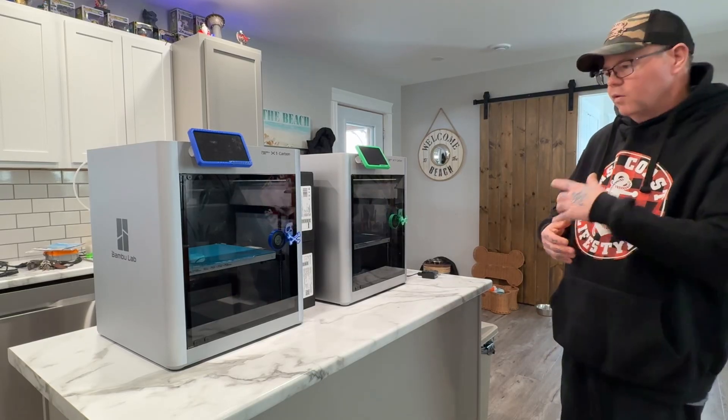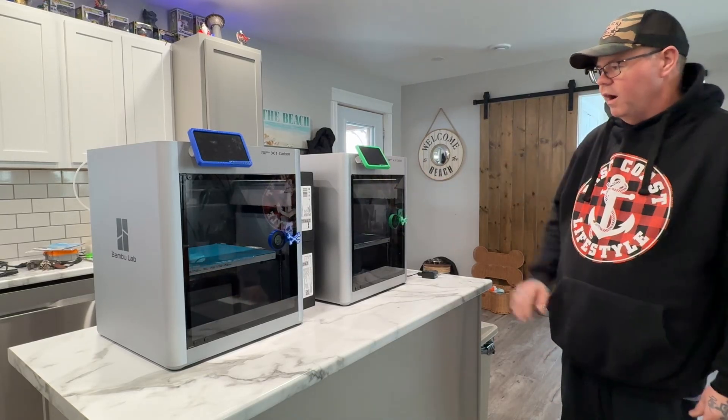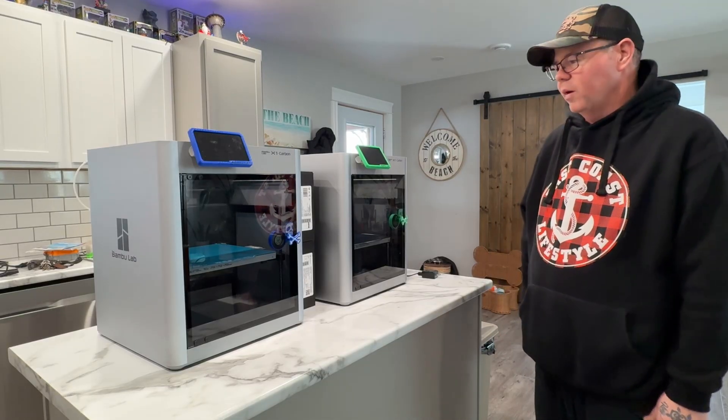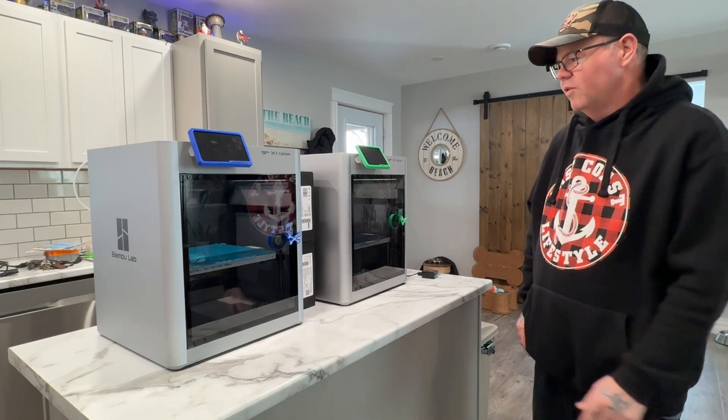Hey guys, welcome back to the YouTube channel. Going to do some printer maintenance. These babies have been run hard. I haven't cleaned them in a little while. Started neglecting them a little bit when I got the H-Series printers, but it's time to give these babies an upgrade too.